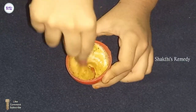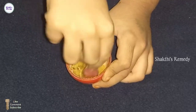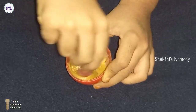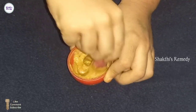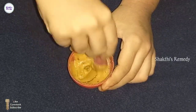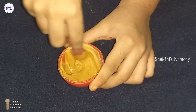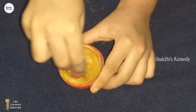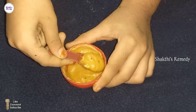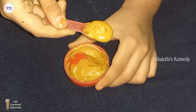In 15 minutes, you can let it dry. If you want to try it in a dry way, you can wash it off. Apply rose water as a sprinkle over the paste pack, and then scrub gently. You can scrub in a circular motion, then wash with plain water.